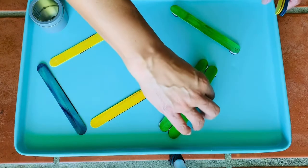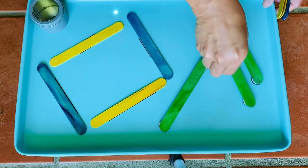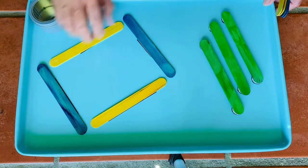Just let them have free play with making different things. The idea is that it's an activity that can be structured, and you can use a cookie sheet which is less mess.